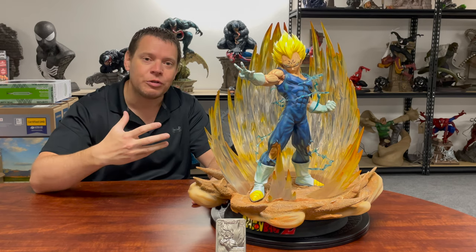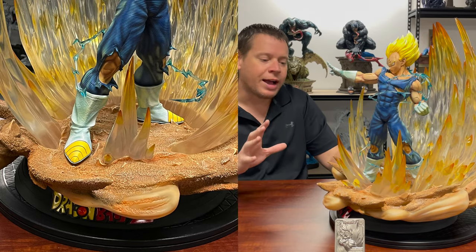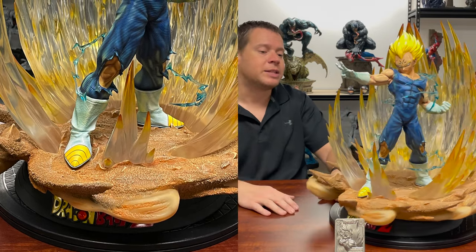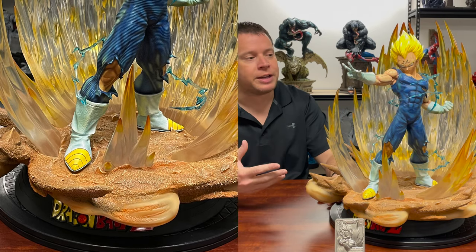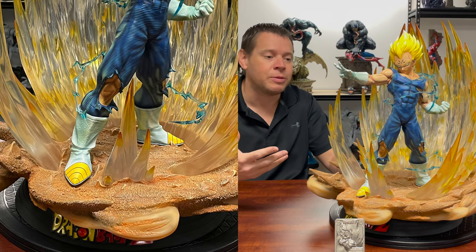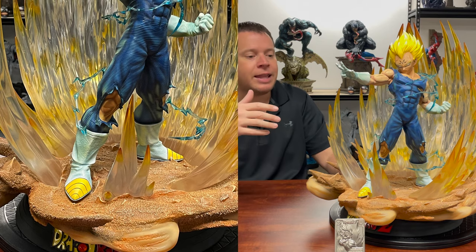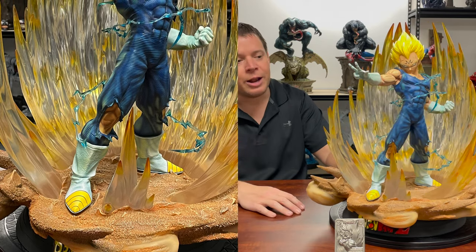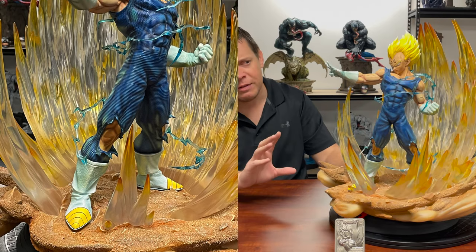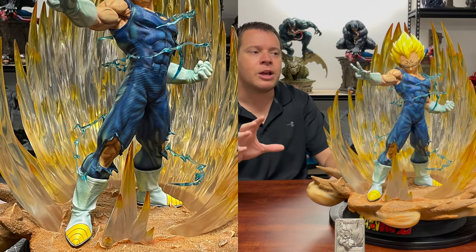This is from one of the most iconic scenes in the series — it's actually in a huge fight where he is taking on a version of Boo. On the bottom you have this rocky, sandy base, and the paint and sculpt on it is excellent. He has his aura effects all around him. They didn't want it jutting out in the front because it would cover up the character, so I like how they just had a few in the front and some in the back. He is standing there — I would say this is a museum pose. It almost reminds me a little bit of Morpheus from The Matrix, though this may predate that. And he's getting ready to throw his power.